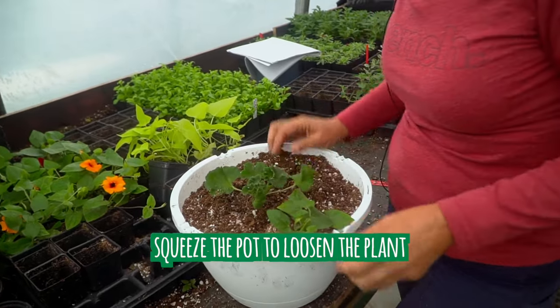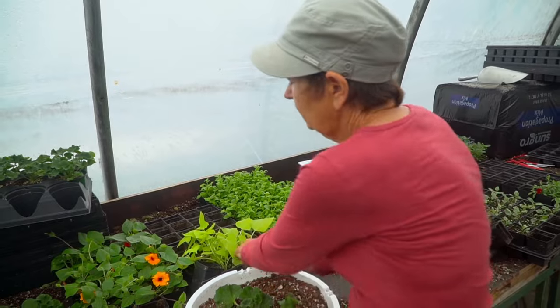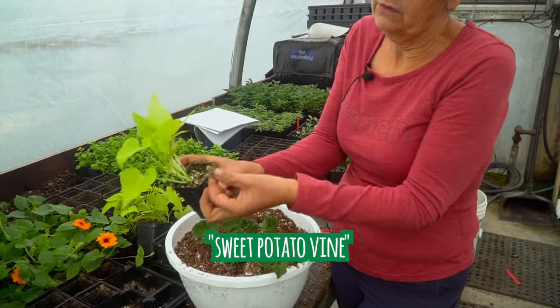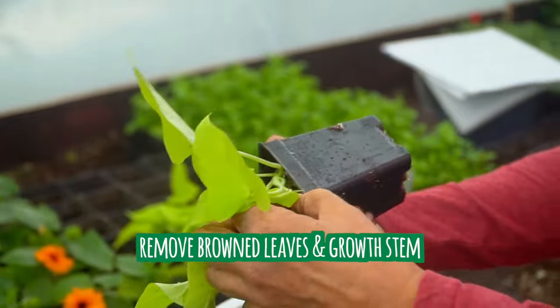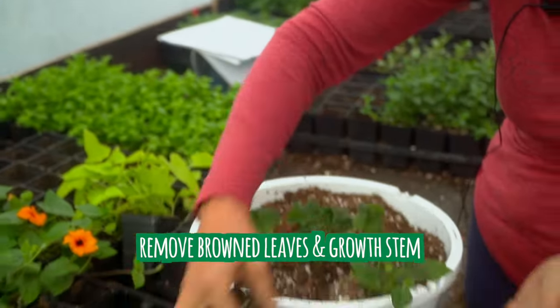Sometimes you may find it easier to have a nice wet pot — that way they tend to slip out better. Any old leaves, make sure you pinch them off as well. Even with the sweet potato vine, most people don't realize you can take the growth stem out and that will help make the plant bushier.